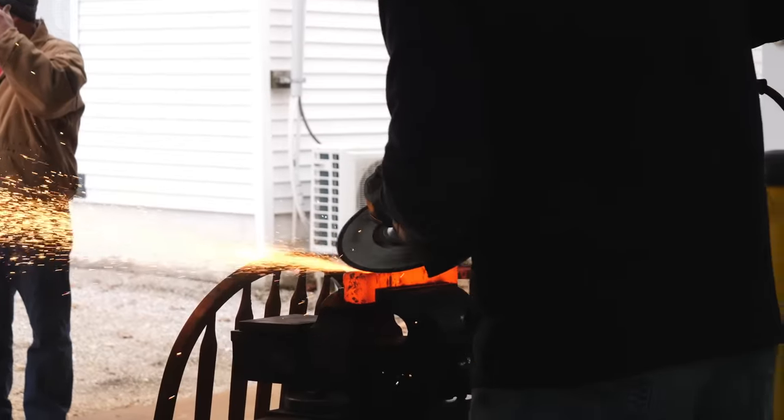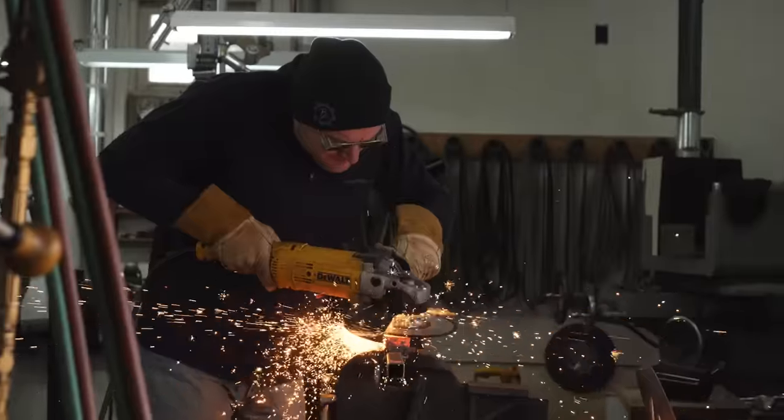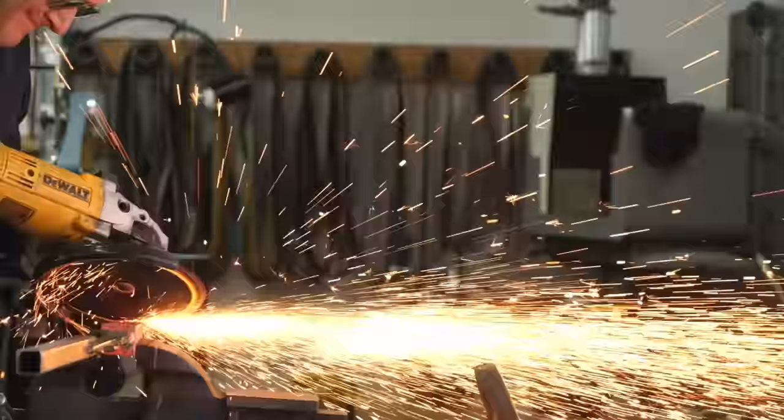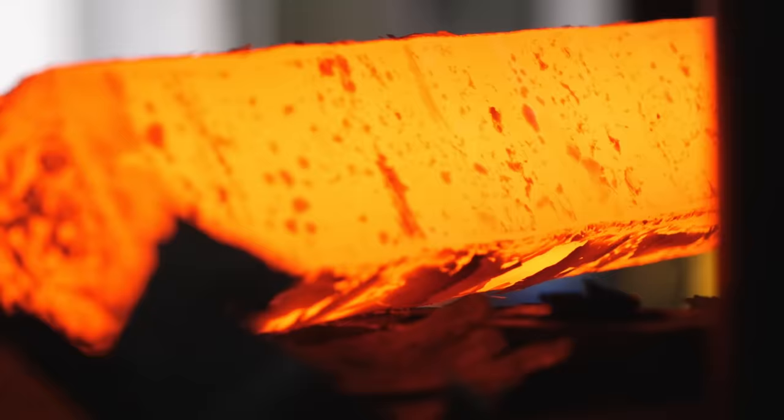The 15N20 was a slightly different width than the 1084 steel, so by grinding the edges down I can get everything flush. If I left the 1084 wider, it would fold over around the 15N20 layers, leaving cold shuts all down the edges of my billet. One of my all-time favorite things in knife making is forging out the Damascus billets. I love seeing the scale form on the edge of the billet and slowly peel off as I forge it out.